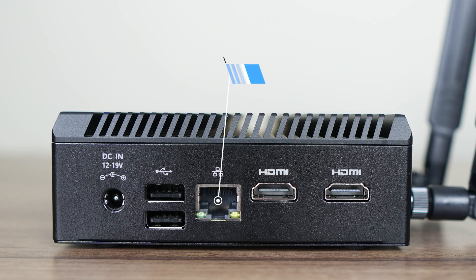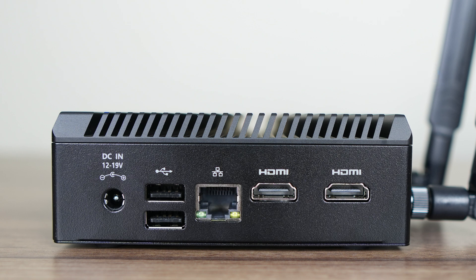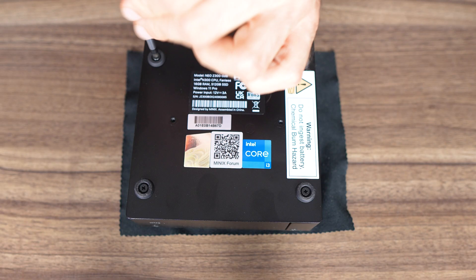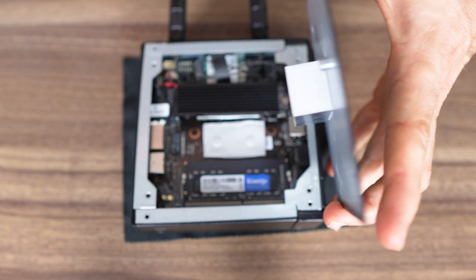The right side has a barrel jack connector which supports 12 to 19 volts, dual USB 2, Realtek 2.5 gigabit LAN and dual HDMI for up to 4K 60 hertz, so a total of two displays. Nothing here has changed from the Z100. Opening it is real easy — remove the four screws, lift the lid and we're in.